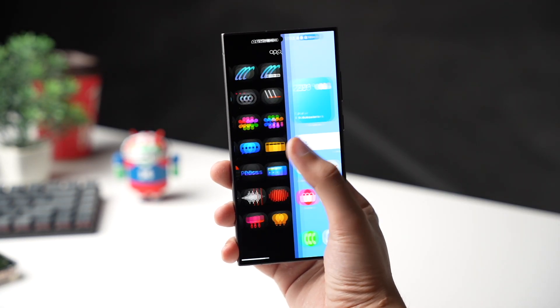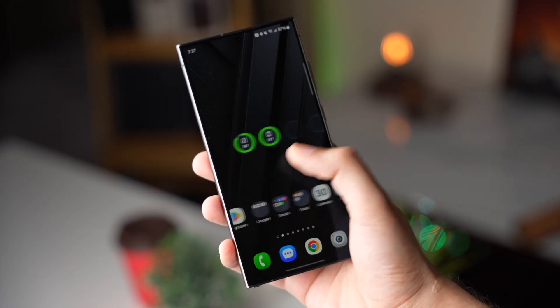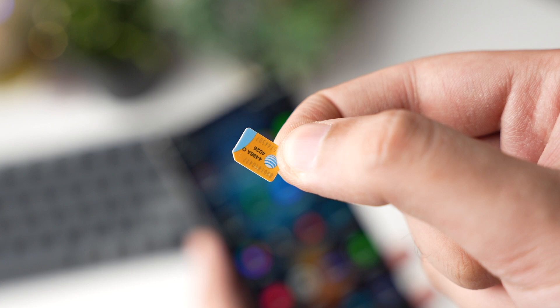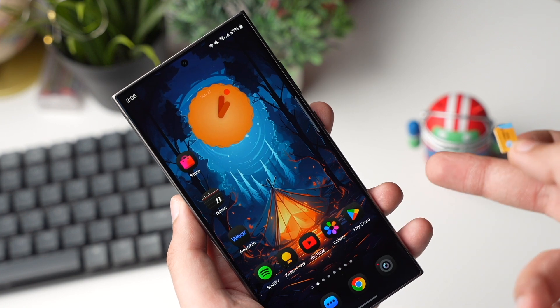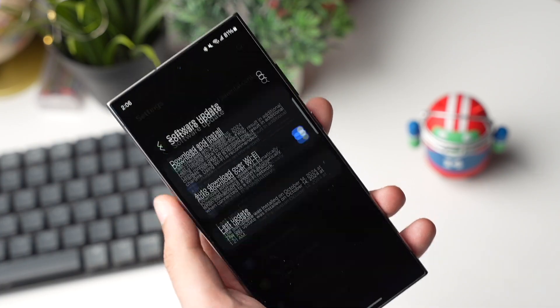So how does Samsung find out if your Galaxy is from the US or Germany? First, they look at the model number of your Galaxy phone. And secondly, they see what carrier your phone is on. For example, I have this AT&T SIM card. That means if I have this SIM card inserted and I use a VPN, I can try to get the One UI 7 beta program. But once again, your phone model number should also be according to that region.